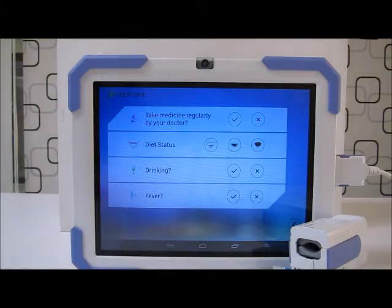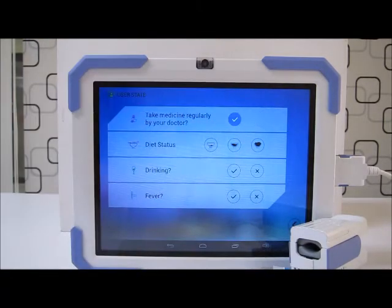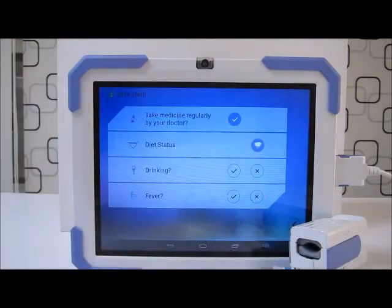The next screen prompts me for more information. In the morning I took my medicine as instructed by the doctor, so I'll press the tick. I ate a lot for breakfast, so I'll press the fullest button, and no drinking, no fever.